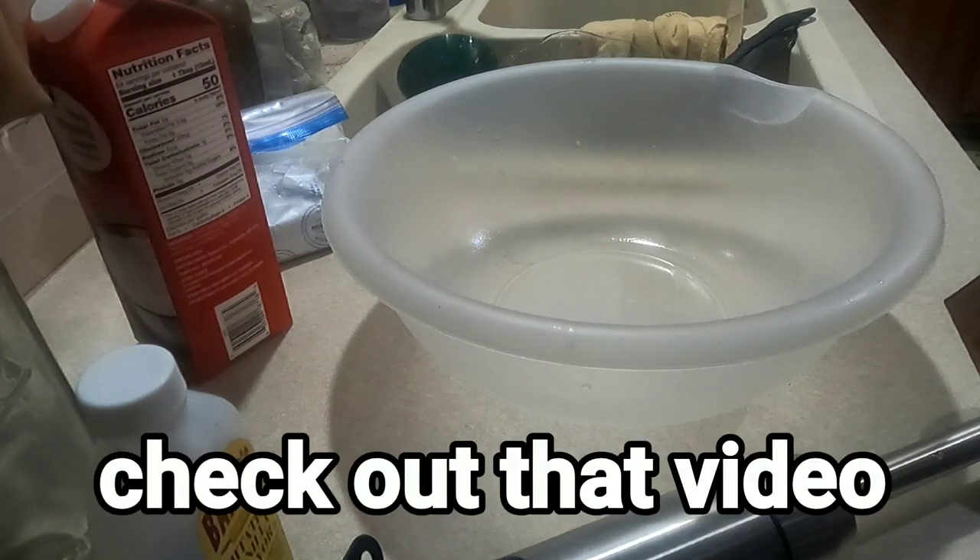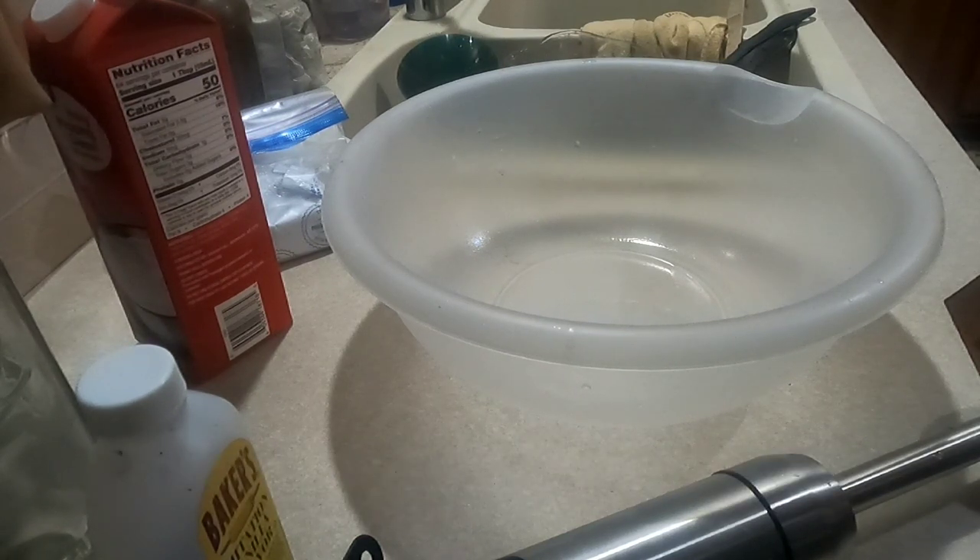I'm going to show you how to use that elderberry jam to make elderberry ice cream, but with a twist. This is my own recipe and it's a healthy, high-protein elderberry ice cream with chocolate. Chocolate and elderberry — anyways, you're gonna start out with five cups of water.